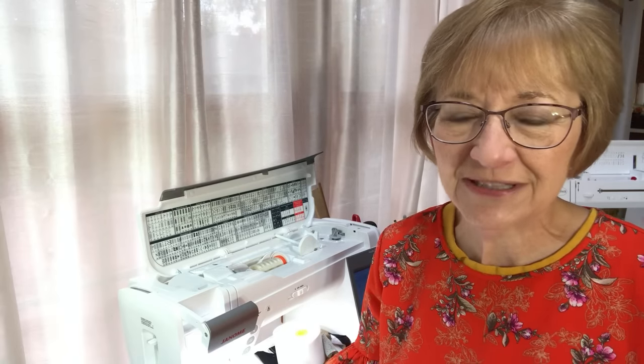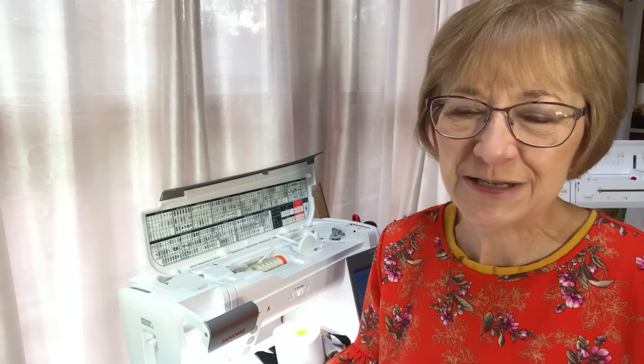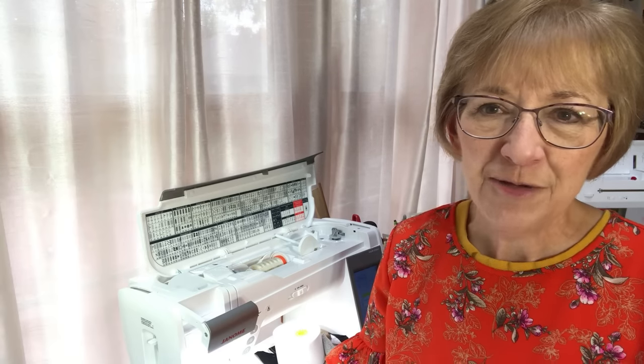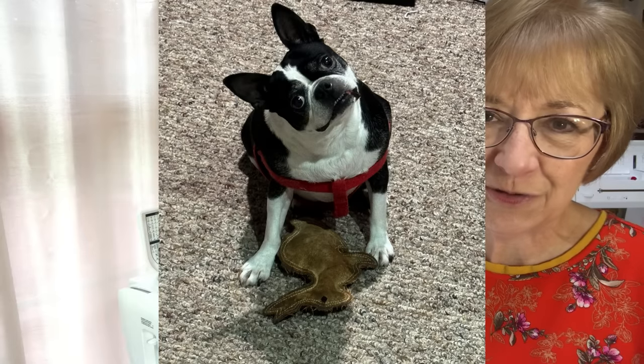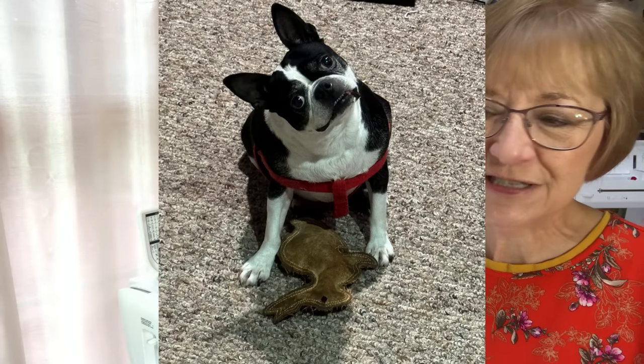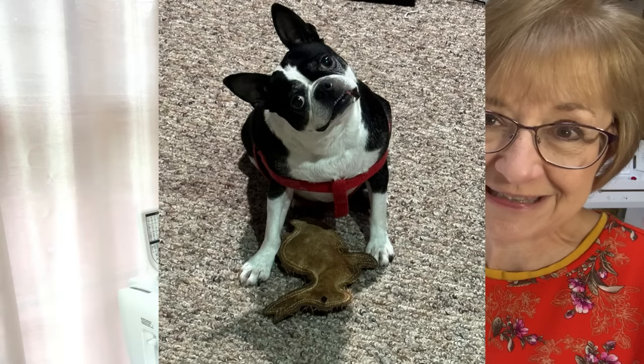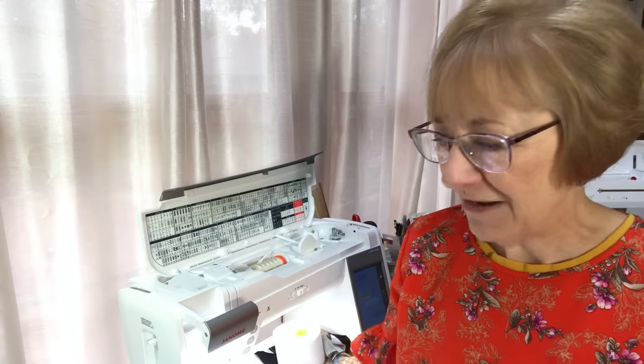I'm actually upstairs again in my sewing room, the sun room — it's set up differently from my quilting studio where I normally video everything, but the studio is filled with other projects. I do want to apologize if you hear Bailey my Boston Terrier snoring in the background. She's almost 11 years old and her favorite pastime is sleeping; her little kennel is right next to me.